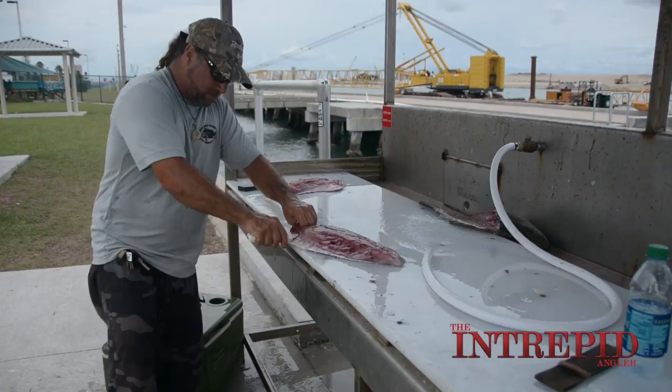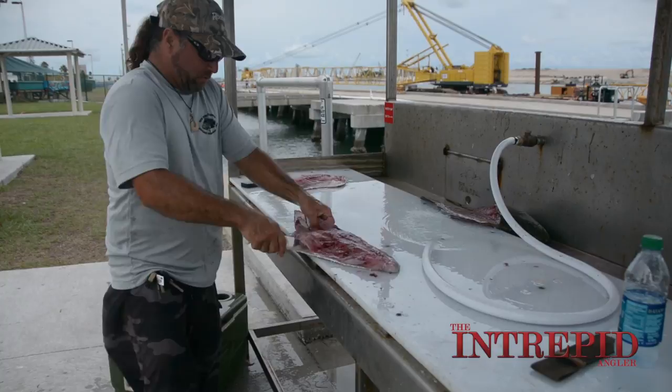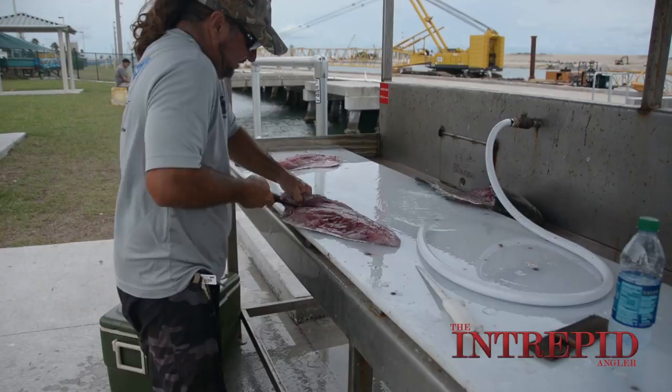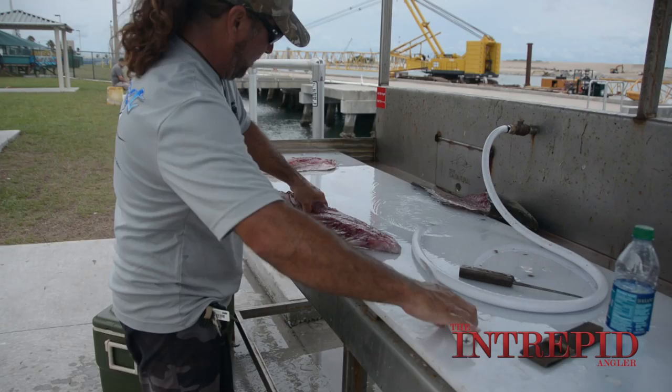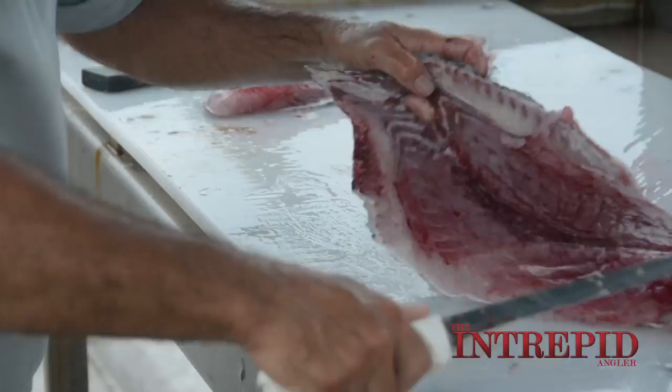Just follow the skin and use the skin as your guide. One thing you can do is put a cut in the skin right there, put your thumb in there, and then you can kind of hold the knife and pull the skin. That's another way you can do it.